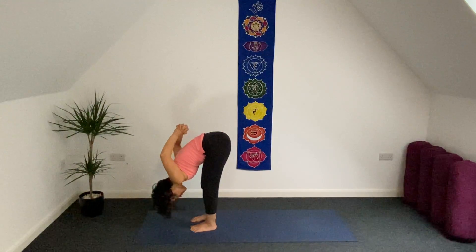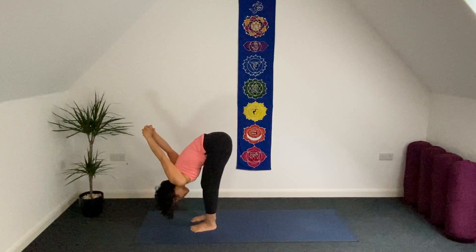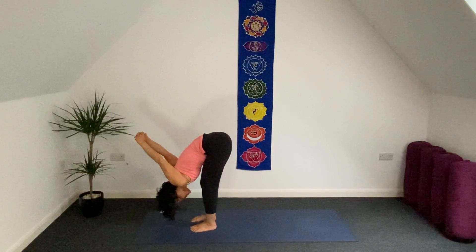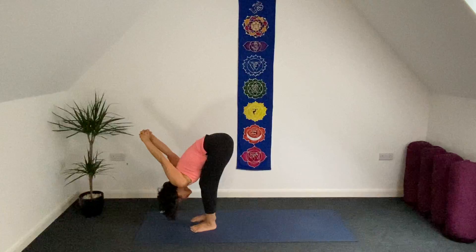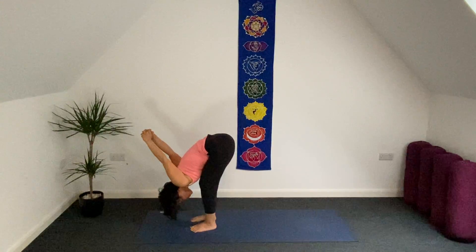Interlace your fingers again. Bring your hands to head direction, lean a little bit forward, let your head be heavy, bend your knees a little bit, stay two breaths here.